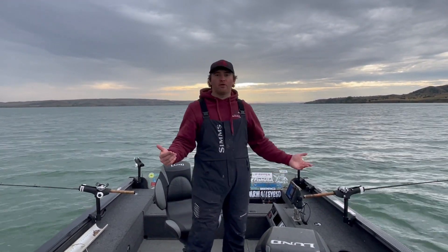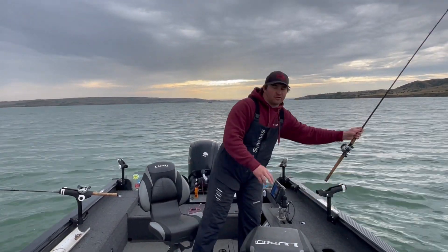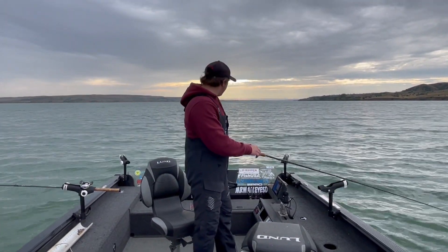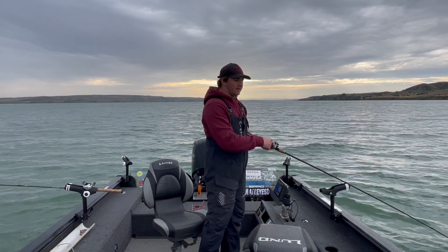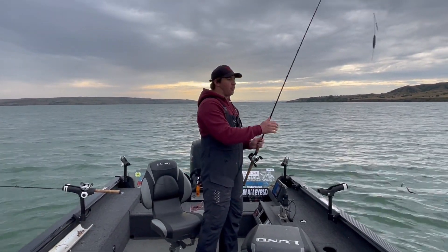So how I like to fish is I like to power pull spinners, is what I like to call it. I'll show you the rig — I've got bottom bouncers out, we're back trolling here out of the tiller, and we've got a drift sock out the front to help with boat control and slow us down a little bit.